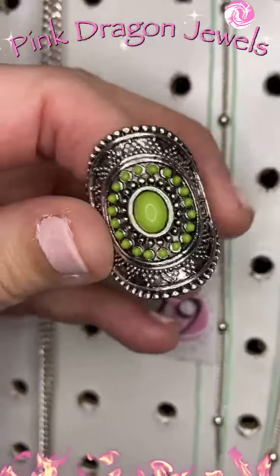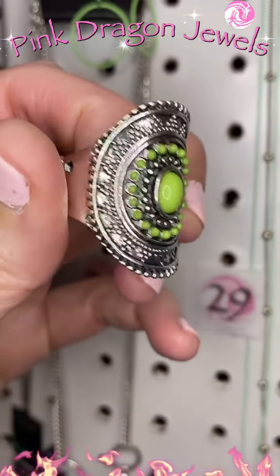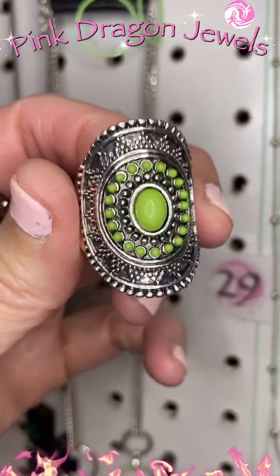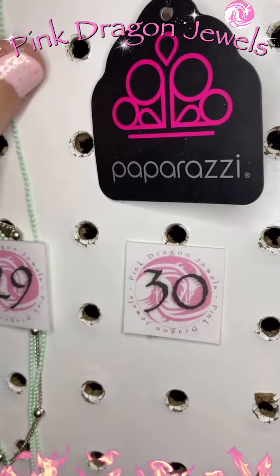Twenty-nine: I paired with it this great ring — silver frame, kind of a southwest Simply Santa Fe style with those beautiful green beads. And then a bracelet. Number thirty.